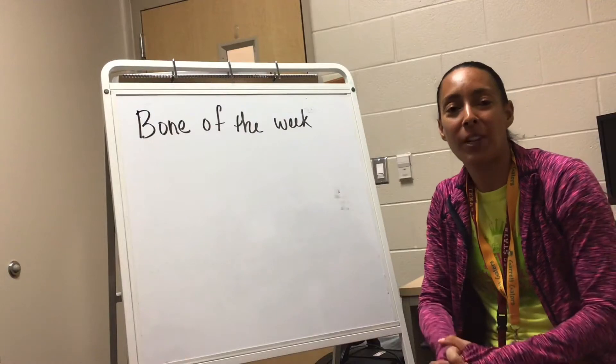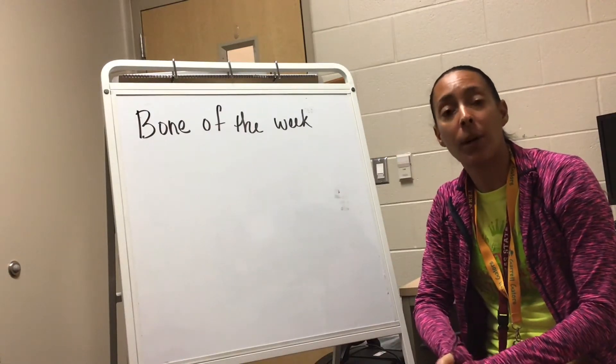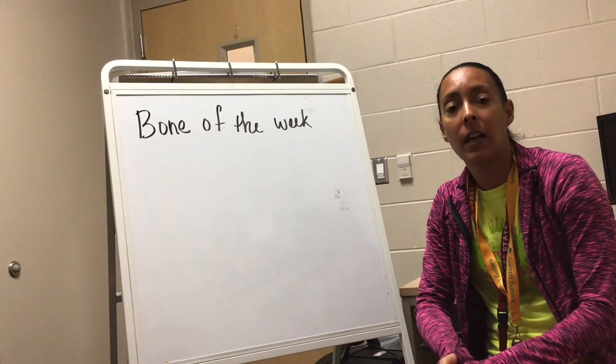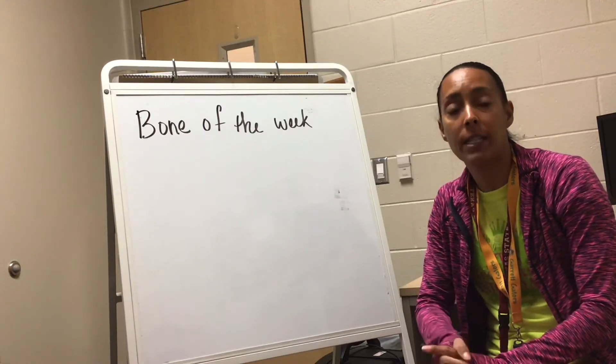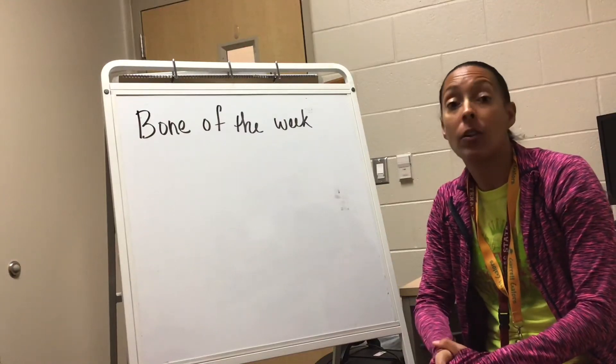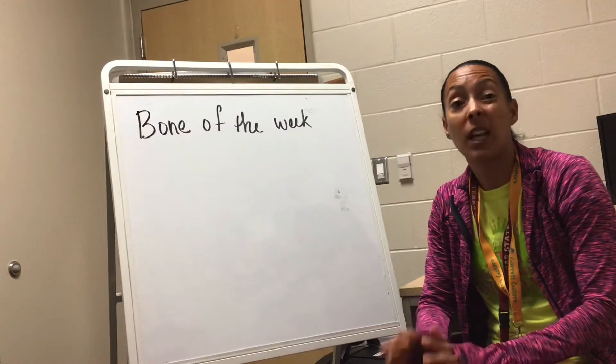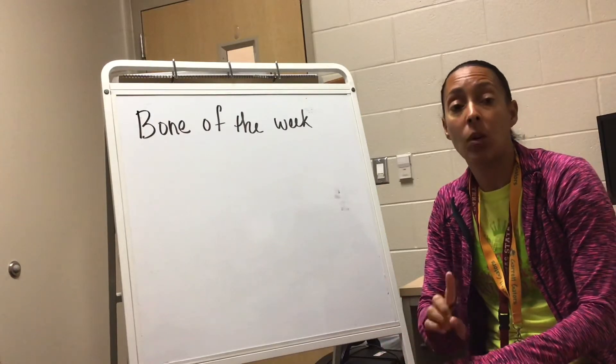This is Coach Rodriguez. Hope you guys are having a great day. We are on week three and we are going to start learning our bones. You're going to have two activities: a lesson on the bones, a quick little video, and a song that you can learn and practice your bones. It's going to give you all the bones but right now we're going to focus on one.